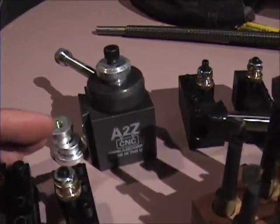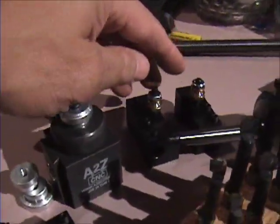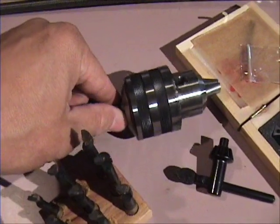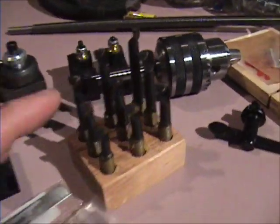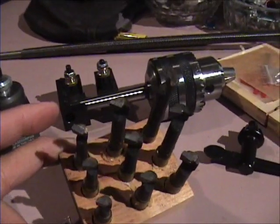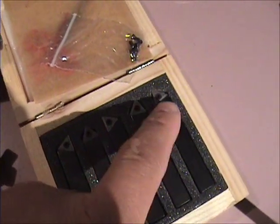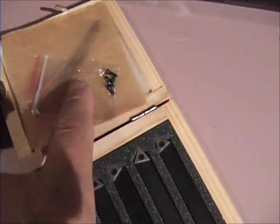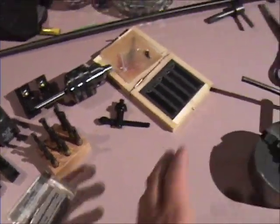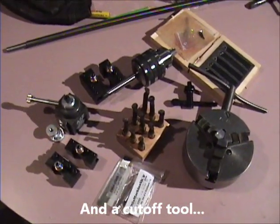A quick change tool post — it comes with four quick change tool holders. Comes with a Jacob's chuck with the key. Boring bars — looks about like nine boring bars. And it comes with five cutters with different types of tips and the things to hold them on, and the screwdrivers. Man, this is like wow, Christmas time. So we'll see how it works on the machine.